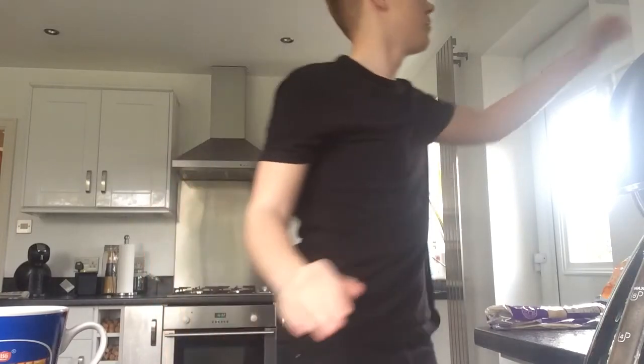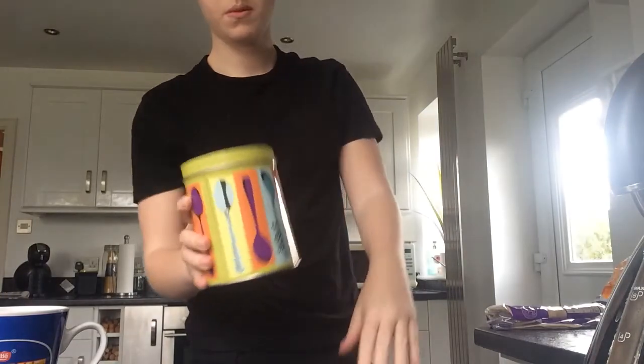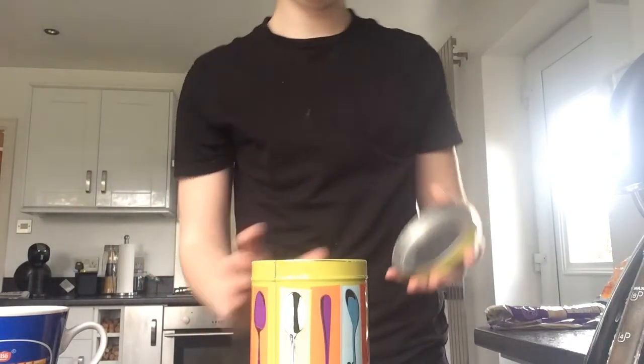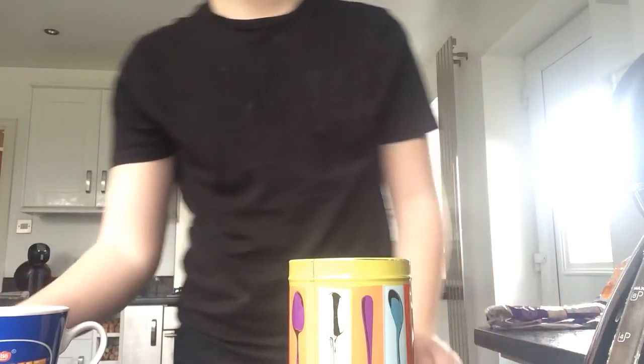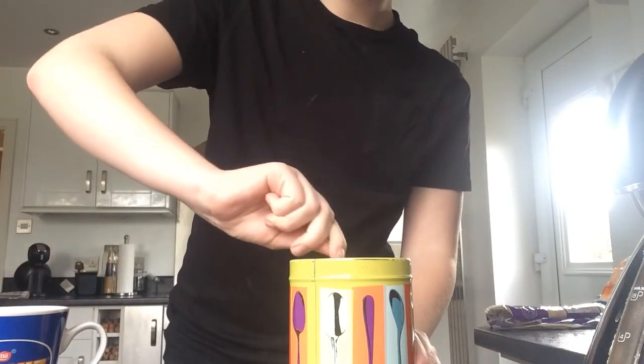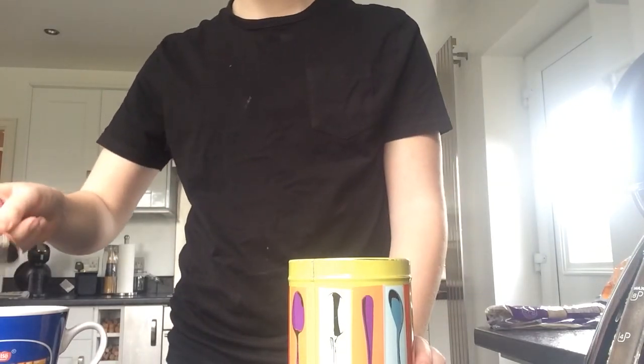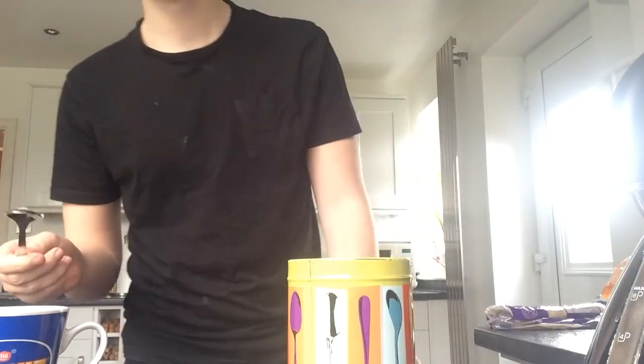Now you have a choice. You can either add sugar or not add sugar. And because I'm a sugaraholic, I'm going to have sugar. So you're going to get this, which is the sugar container. Open it up and get the spoon we had from last time, spoon it up and add it in. And voila, we have a cup of tea!